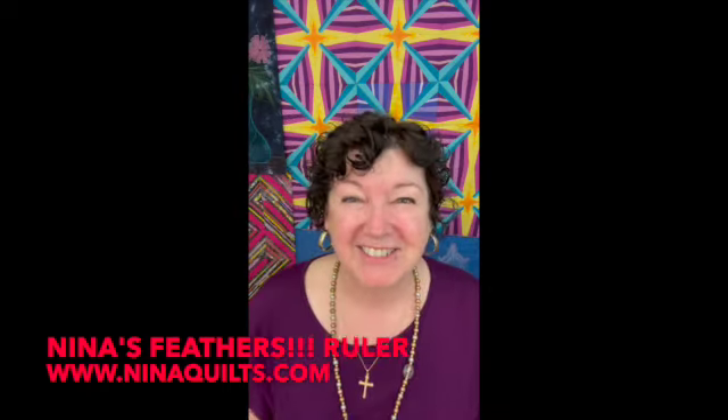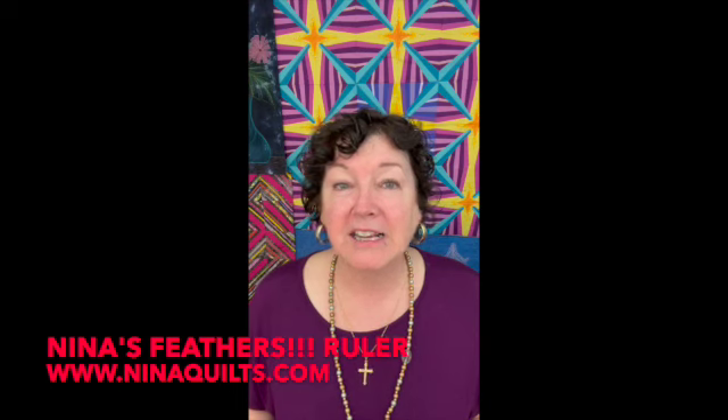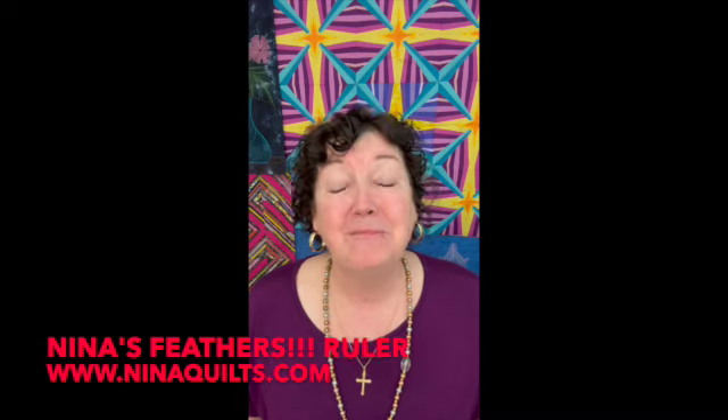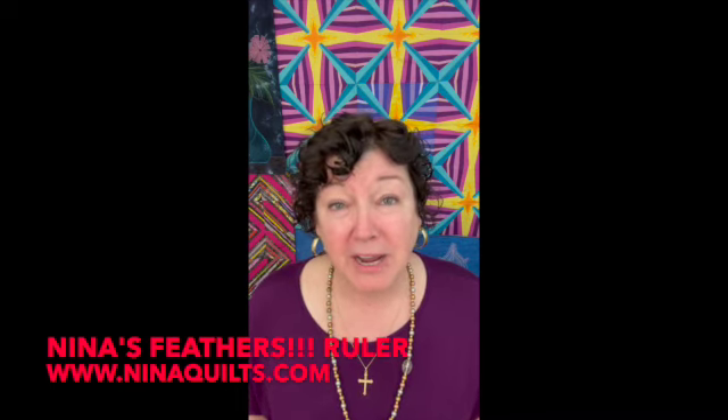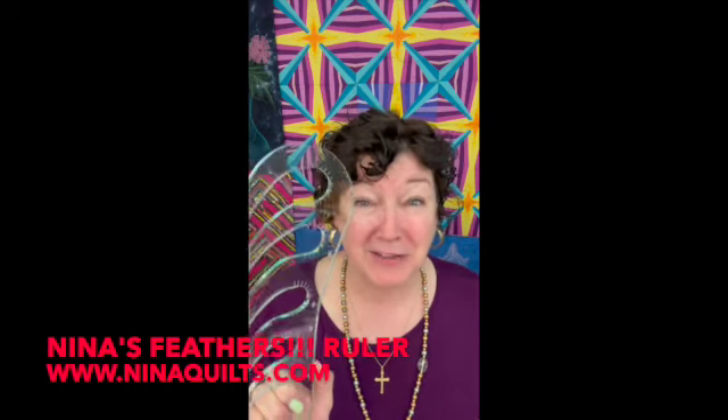I love feathers. I teach beginning feather work, and I just watch students struggle. It takes practice — all of this takes practice. But I knew there had to be an easier way. Yes, ruler work also takes practice, and this will make it all come together for you.